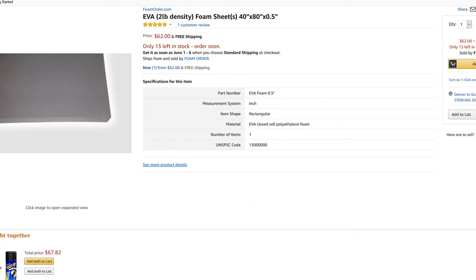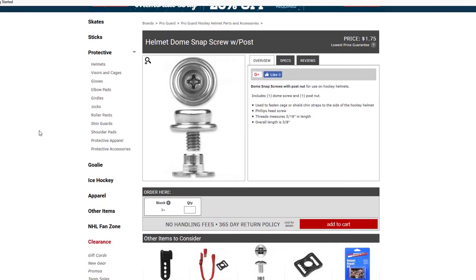Some of the other hardware we can find from regular hardware stores, as long as we know what we're looking for. An exception is going to be those snaps in the back of the SK-2000 which you hook up to your helmet — those are called helmet dome snap screws. All helmets seem to have these, so if you have another helmet you can cannibalize them. There are also places that still sell these, even though you can't get them from a regular hardware store.